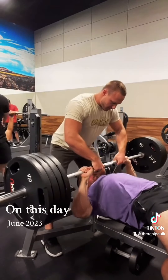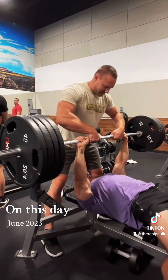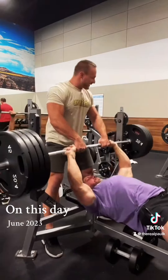We started out on flat bench. We warmed up, then worked up to four plates for a top set of three all-out reps. He actually got four, but the point is you're going to take it to the limit. You're going to fail. And with him at the spot, I was feeling confident enough to push that extra rep out.